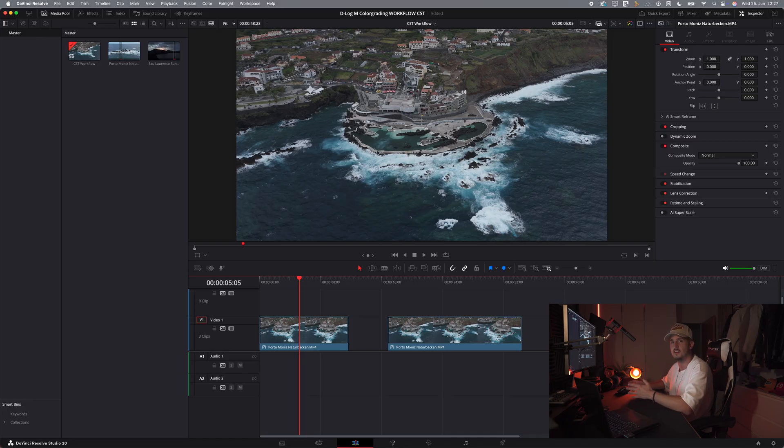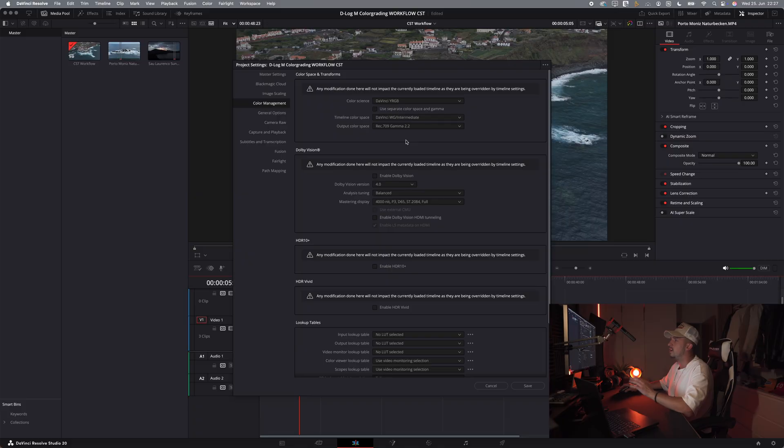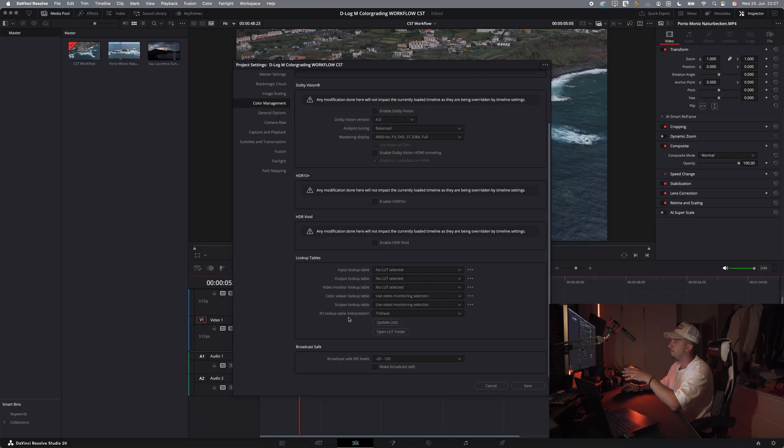First we have to get our project settings right. Press the settings icon on the bottom right and head to the color management tab. For the color science we use DaVinci YRGB. For our timeline color space we choose DaVinci Wide Gamut Intermediate, and for the output color space we choose Rec709 Gamma 2.2. I always recommend Gamma 2.2 over 2.4 since it gives more accurate results when viewed on phones or laptops, and since most of us are exporting to YouTube or social media, this is the way to go. Also change the 3D lookup table interpolation from trilinear to tetrahedral — this is better for log or drone footage as it helps reduce banding and color artifacts, especially in the shadow areas.